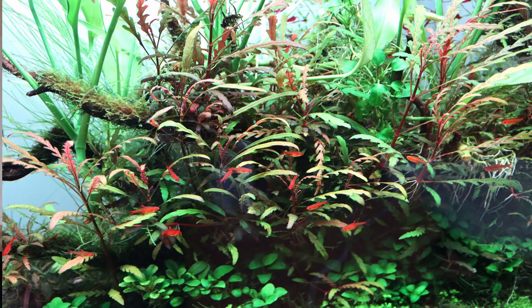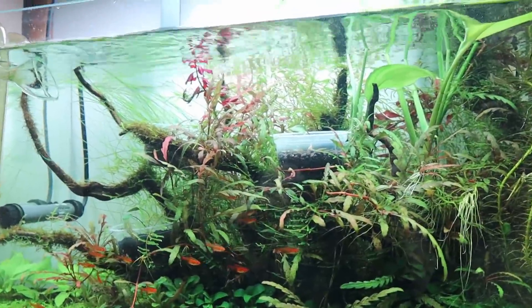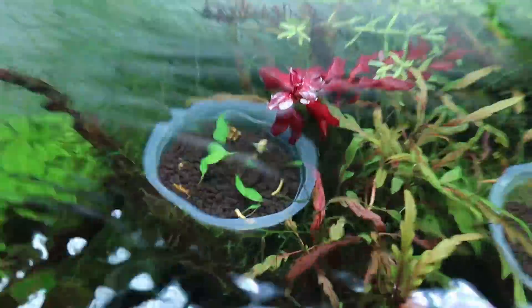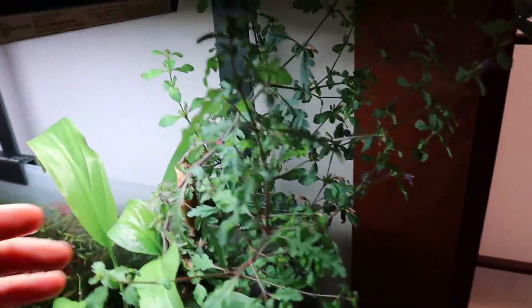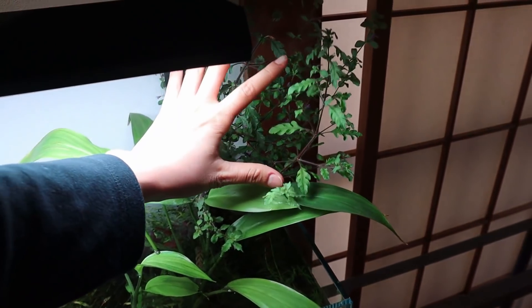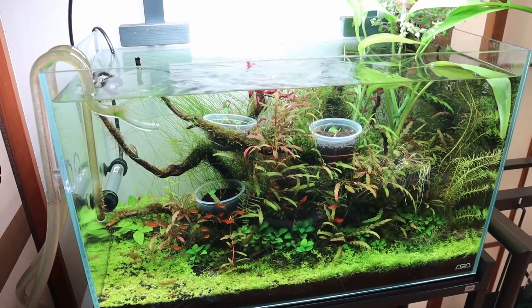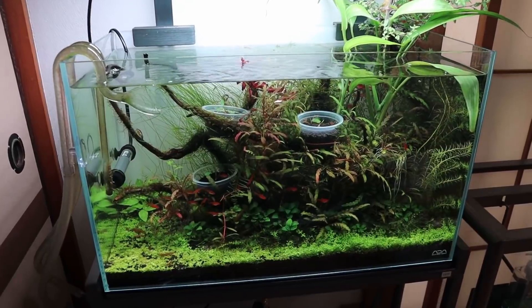Some people may say this tank looks beautiful, and it has had its beautiful times, but right now it is not in the nicest conditions. You can see I've even got some plastic cups in here just growing some cryptocorynes — it's like a farm tank right now. The Hygrophila pinnatifida has done amazing though; look at how large this thing is compared to my hand, and it's been flowering every single day.